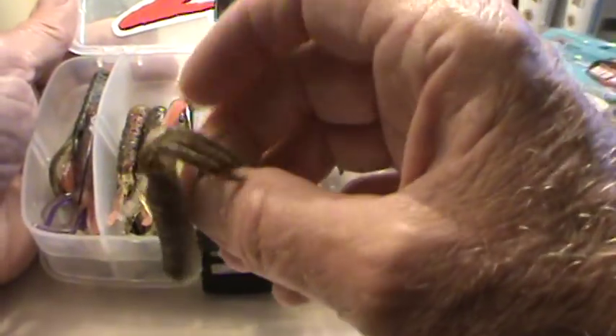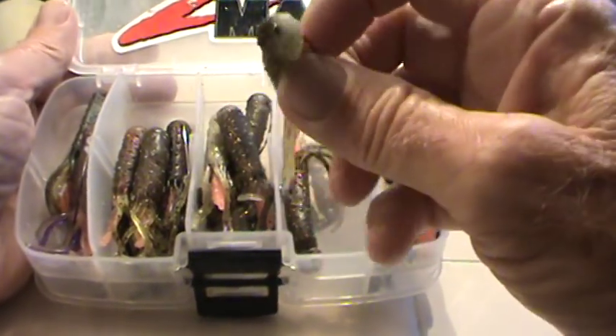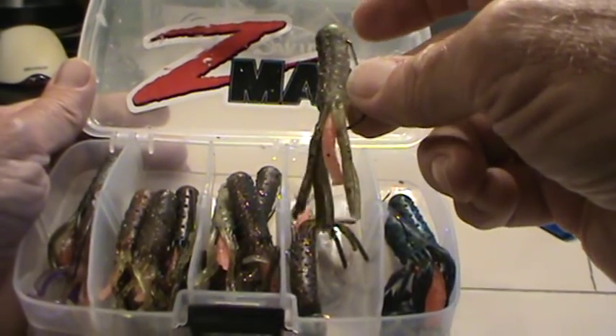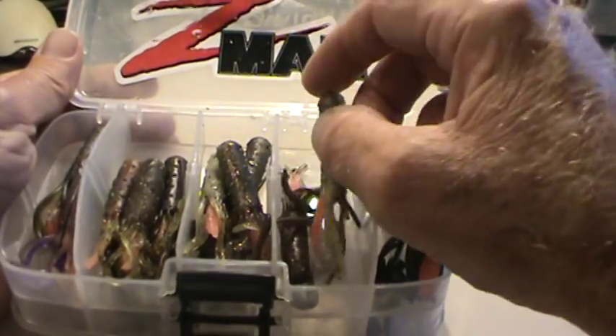I hope you enjoyed seeing how easy it is to create a really exceptional TRD tube lure, which I decided to call the flasher.